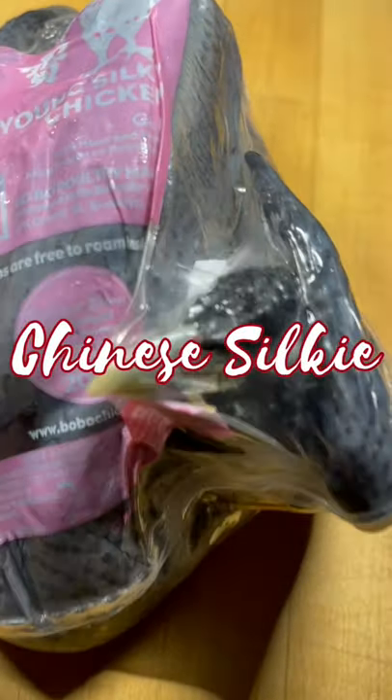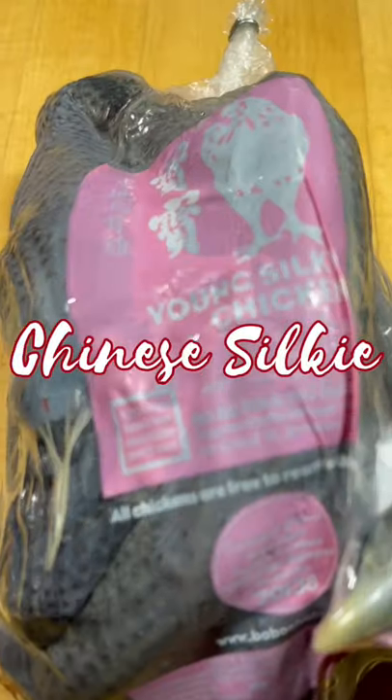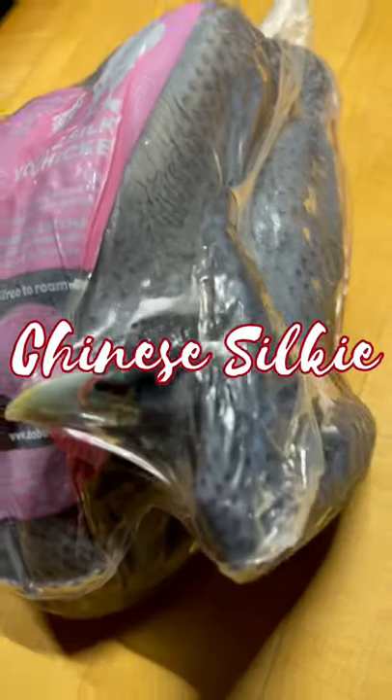What's up y'all, Canadian Cuisine here, and today we're gonna cook a Chinese silky chicken. See that young silky chicken, aka black chicken.